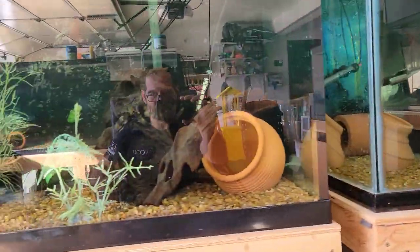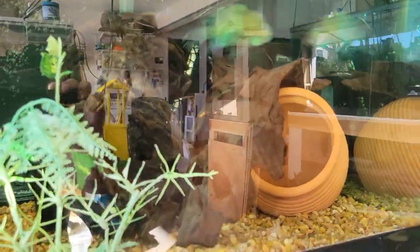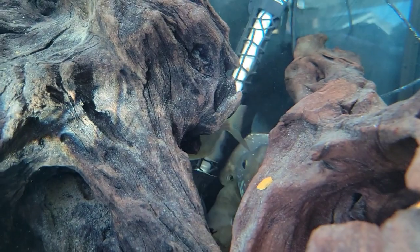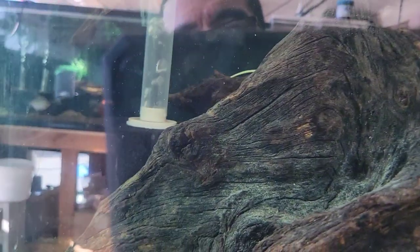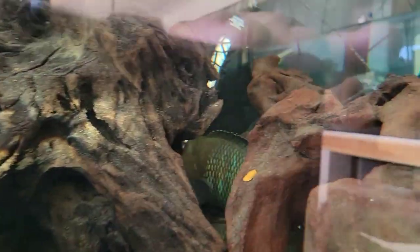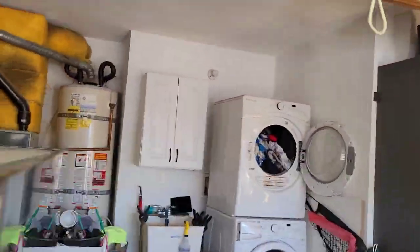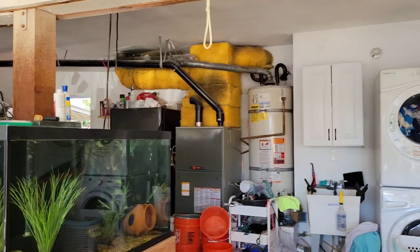Let's go see if any of the wild-caught green terrors will stay out for us. They do really well in a lighted tank and will come out and swim around, but with the garage door up they're a little shy. A lot of them are hiding in the back — it may not happen today — but you can go see plenty of video I have of them. They're an absolutely beautiful and incredibly rare species in the hobby right now.